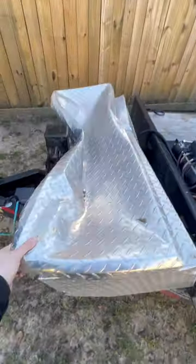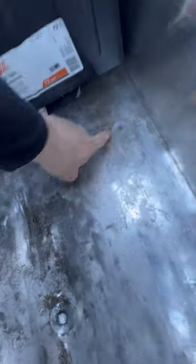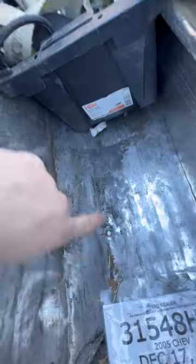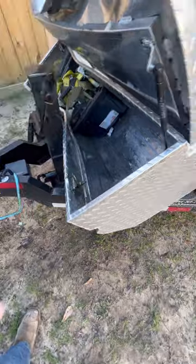We got our ratchet strap off. We just gotta empty this damn thing out. All right, we got all that junk out of there and put the battery on the ground over there. You can see right here, I had three bolts holding this toolbox down — there's one here, one under that box, and one right there. And once it hit, it just sheared that nut off that bolt. Because it was like this, it really wrecked. We can leave the bolt in there.